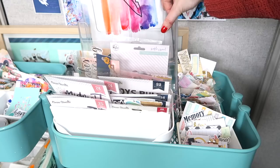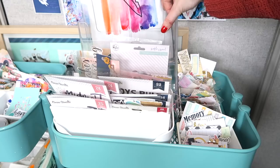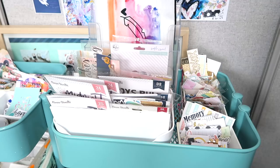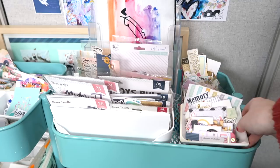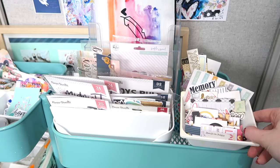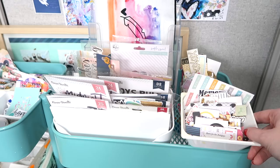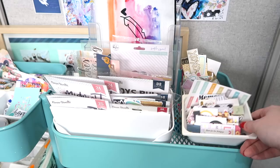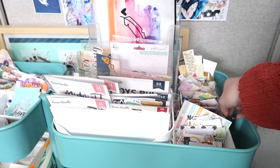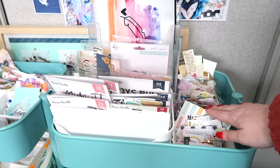At the back there's a magazine rack I was using for stickers but I've since found a different solution, so I'm not sure what'll go in it yet. Then I have my Inky pouch I use quite often for couch scrapping. These two containers here are my 'homeless ephemera' — pieces I don't want to put away yet. I always try to use these first. From being on design teams, I'd have lots of supplies left over at end of month, so I'd empty ephemera packs in here. One is a repurposed Ferrero Rocher container.